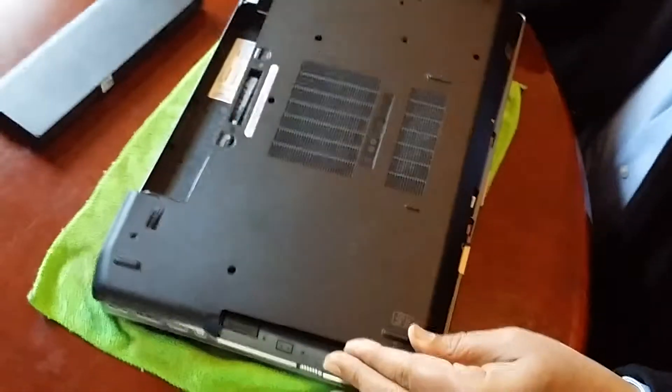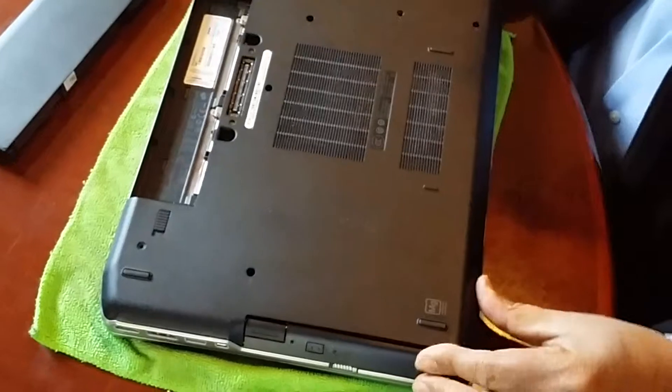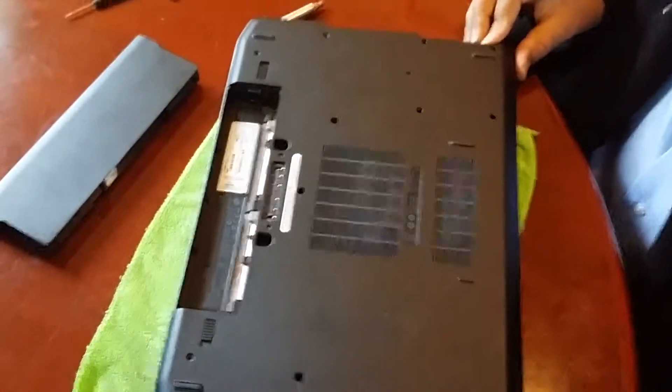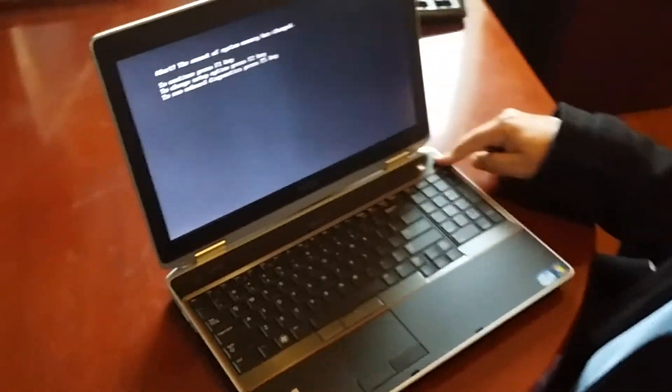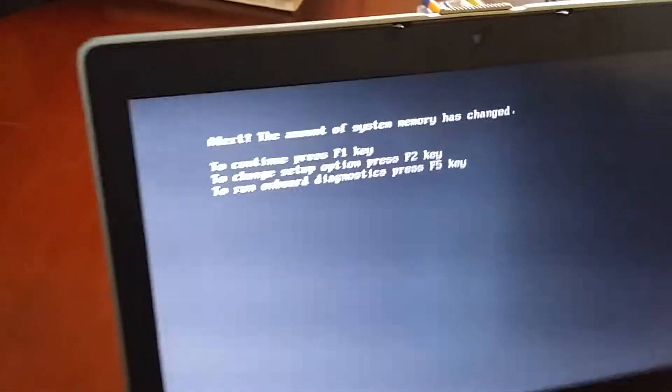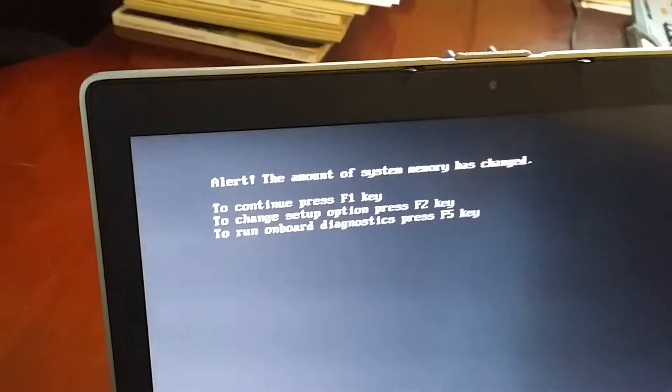After that you just put the screws back, lock it, and you're all done. Once the computer starts it will tell you that the amount of system memory has been changed. To continue, press F1, which will start the computer.